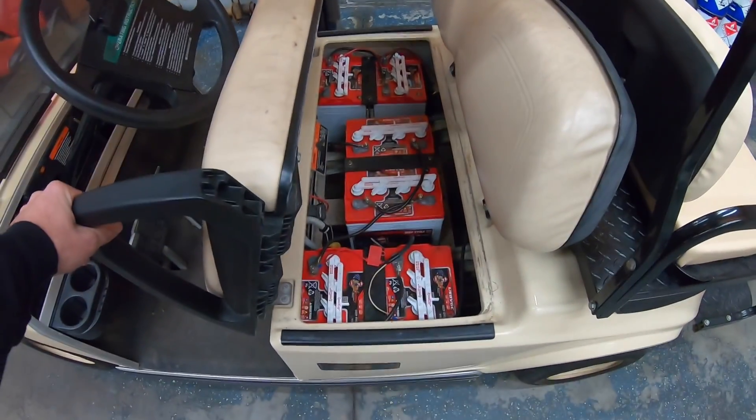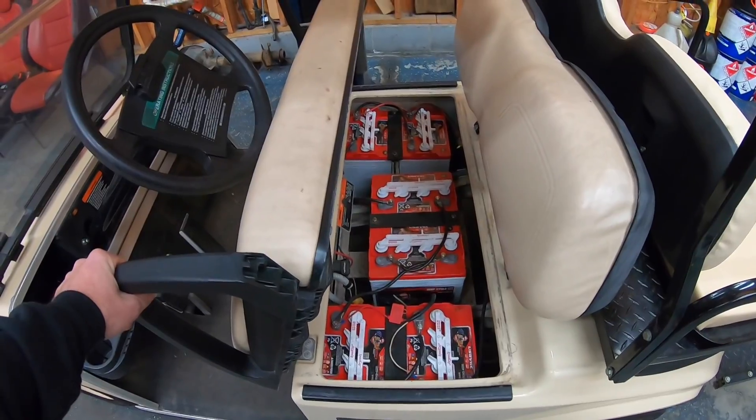A couple of reasons I went electric — the biggest reason is they are cheaper. I looked at gas golf carts and the cheapest one I could find that was actually in decent shape was about five grand. Gas golf carts are nice because you never have to charge them — you put gas in them and ride all day long — but they are expensive, and if you ever have an engine issue they're expensive to fix.